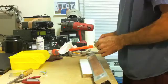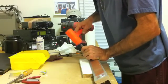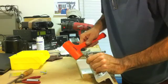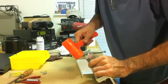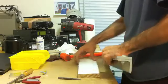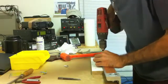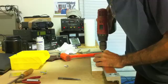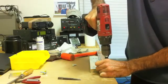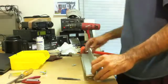I'm going to try to center punch the centers of each one of these holes here. Okay, everything's center punched — let's drill some holes. There we go, all the holes are in. Let's try some hardware.